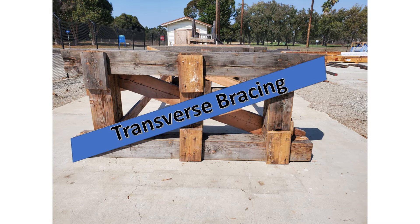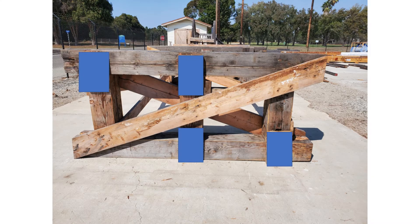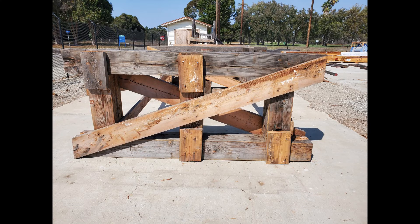This bracing is called transverse bracing. There are two types of bracing on the substructure: transverse and diagonal bracing. It is easy to remember that the transverse bracing is on the trestle bent, as they both begin with the letter T. There are also scabs, which are nailed into the cap and posts, and others into the sill and post. These are typically nailed into place with a 60d or 60-penny nail.